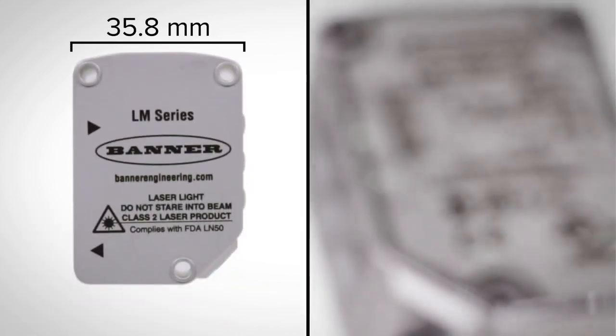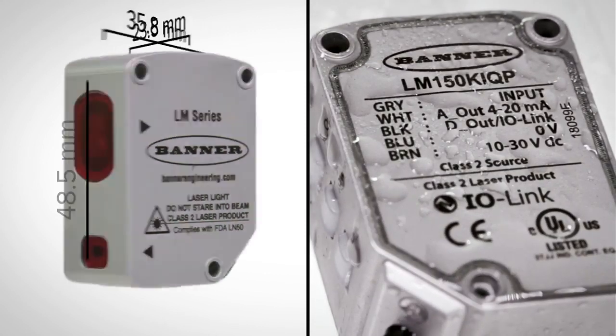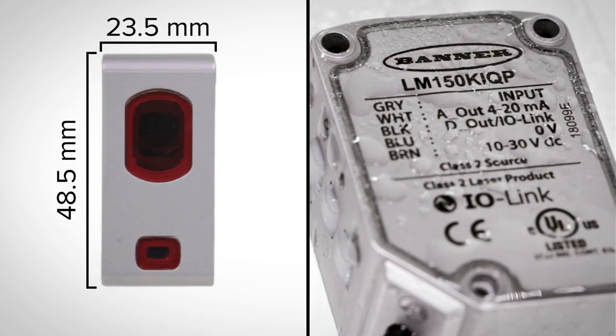The compact housing can fit in small places and is made of 316 stainless steel and is IP67 rated to provide repeatable detection even in harsh environments.